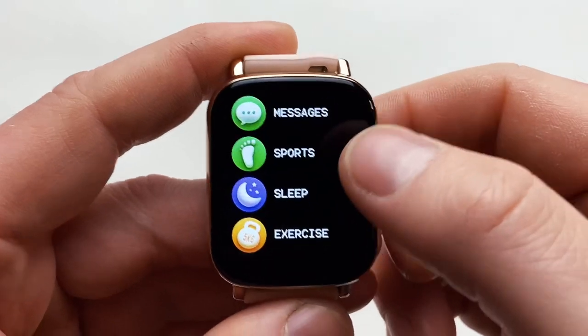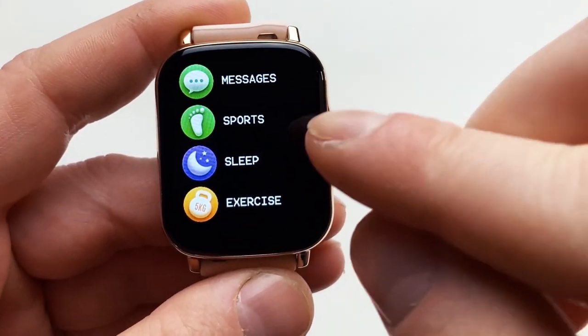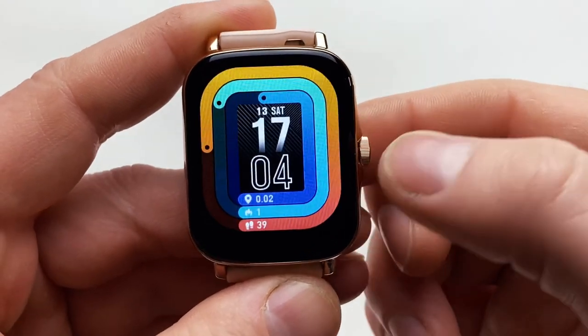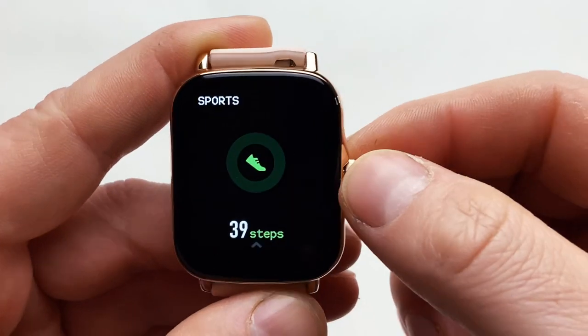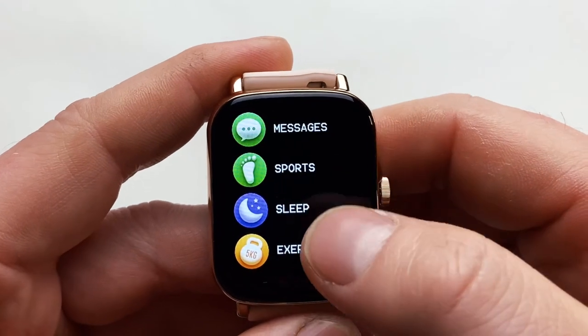If you scroll from bottom to top that takes you into the menu, which is also accessible by scrolling from right to left — it's the same menu but a different layout and style. It just depends on what you prefer to use.